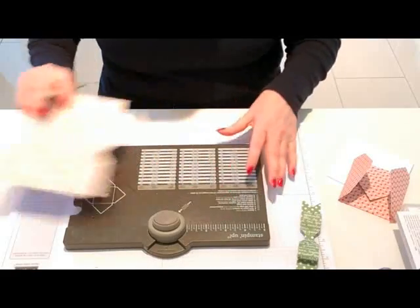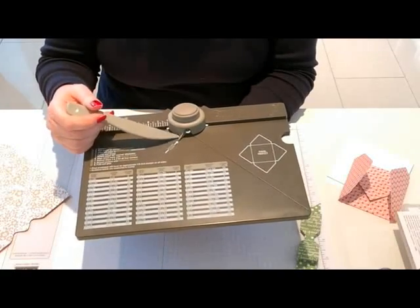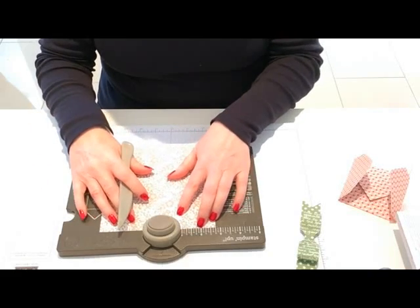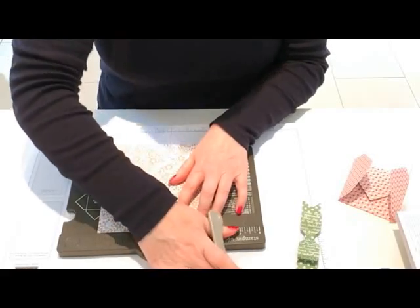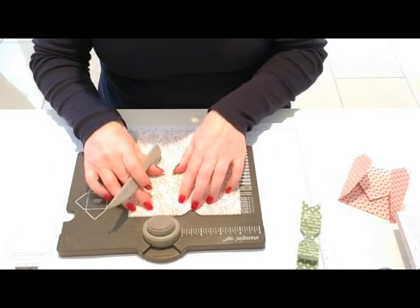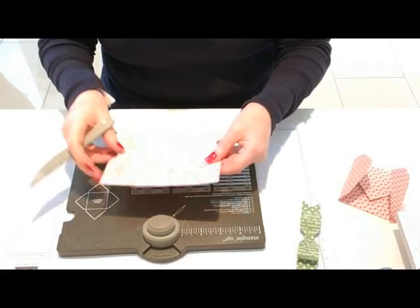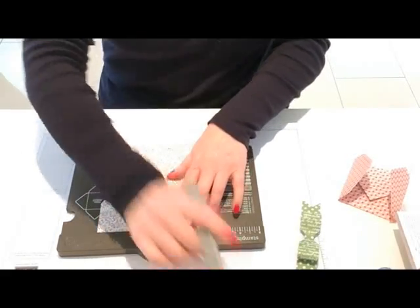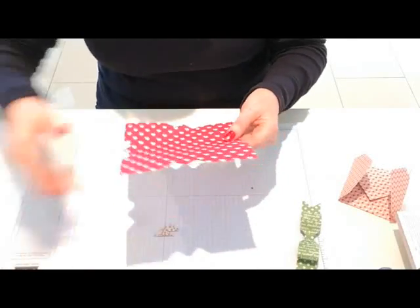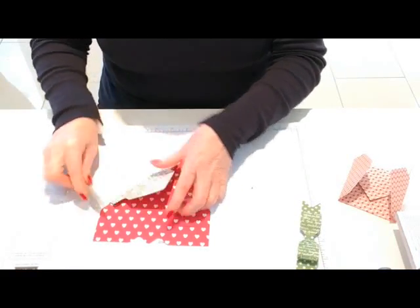On the envelope punch board there's a score line guide that looks like a little speech bubble, and I line that up with the lines I've just scored. Punch and score, slide along to the next score line, punch and score. Turn it round and repeat: punch and score, punch and score on all four sides. Then fold and burnish everything so you can see the lines.